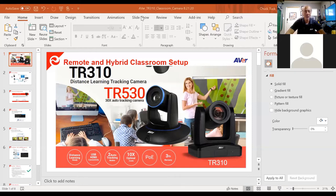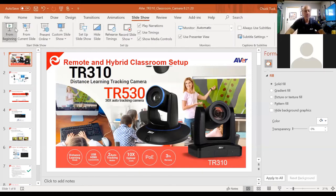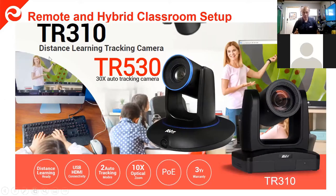Let's go ahead and start the slideshow. This is really about the remote hybrid classroom setup using the TR-310 and TR-530 line of cameras — really good for distance learning and a fantastic tracking camera. The TR-310 has a couple of different tracking modes, and the TR-530 has up to three different modes of tracking. The TR-310 has 10 times optical zoom and the TR-530 has 30 times optical zoom, which is really, really good.